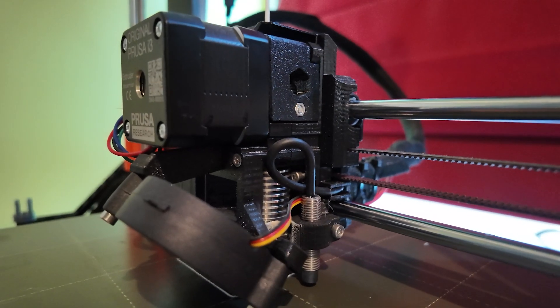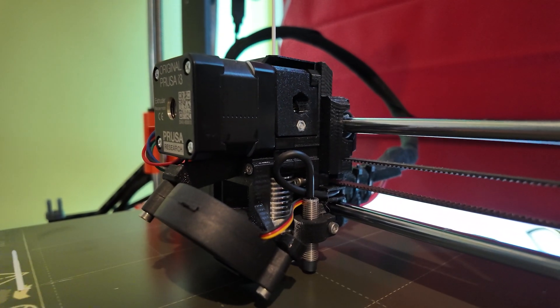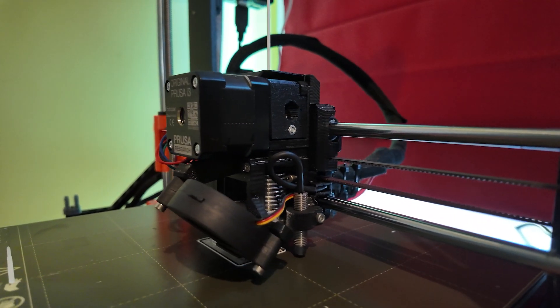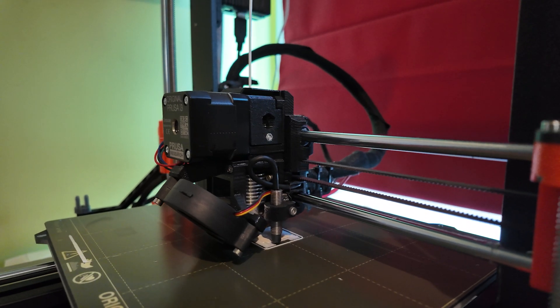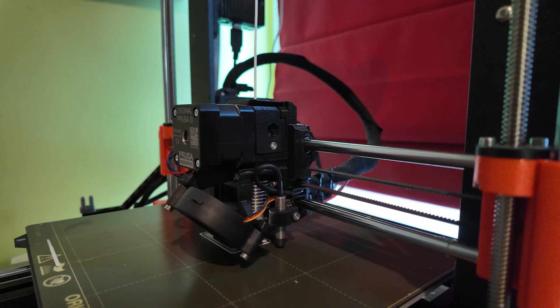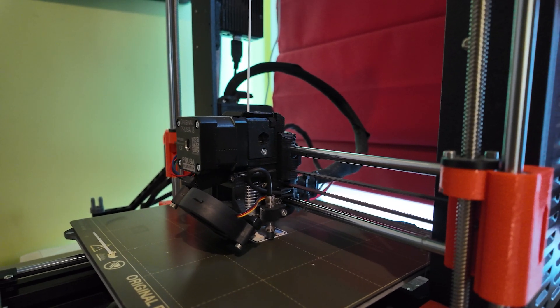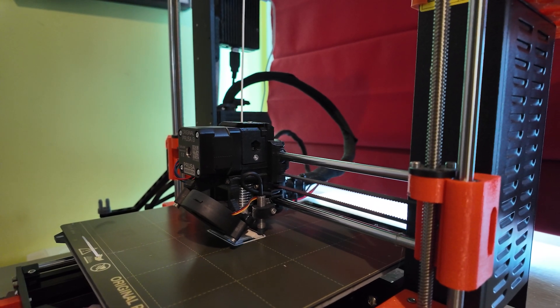The extruder and nozzle and all the things that actually do most of the work are metal. The frame of the printer is metal, the print bed is obviously metal. So it's not like you can build one of these from scratch, or if the zombie apocalypse came and the zombies ate half your 3D printer, you'd be able to fix anything beyond some minor plastic parts. Now contrast that with the Bambu Lab.